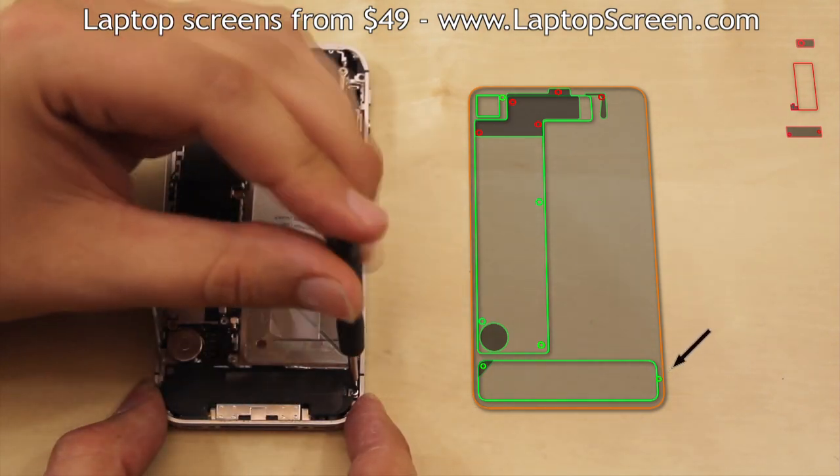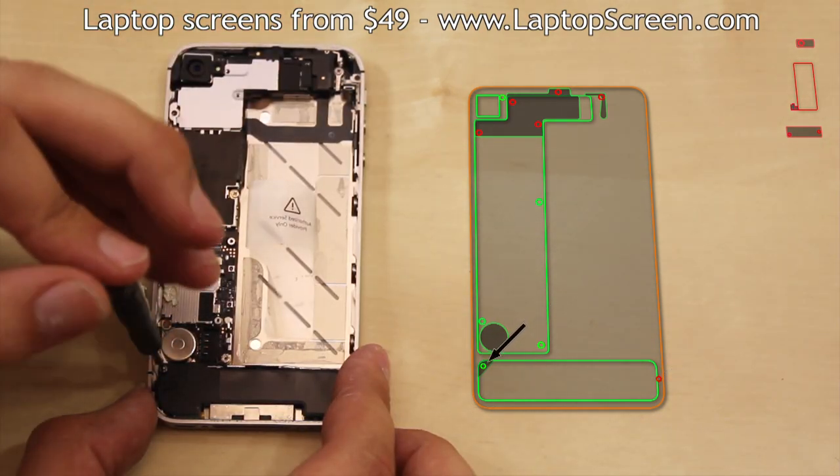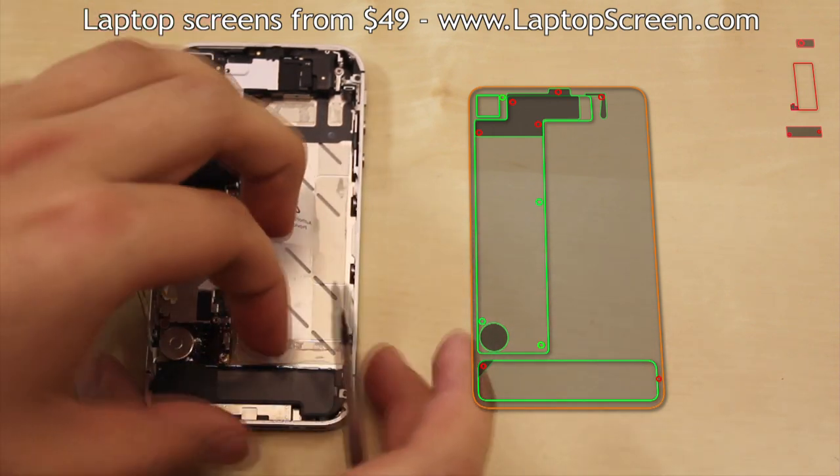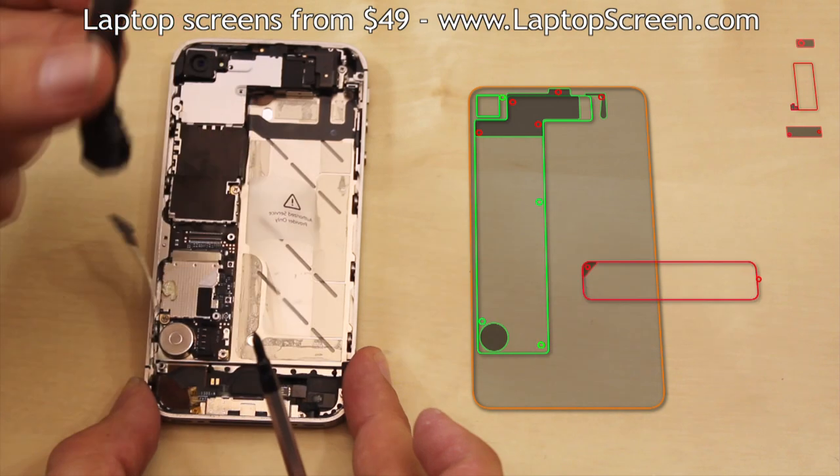Remove the two speaker box screws and disconnect the Wi-Fi antenna connector from the logic board. Gently remove the speaker box and set it aside.